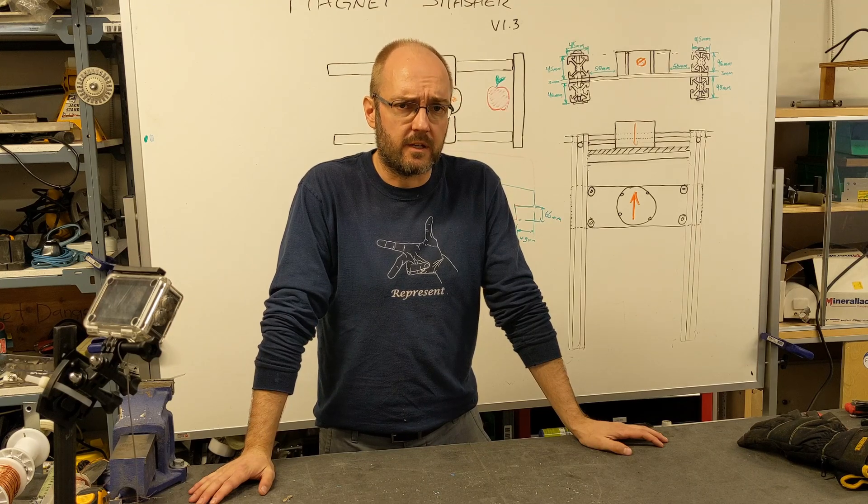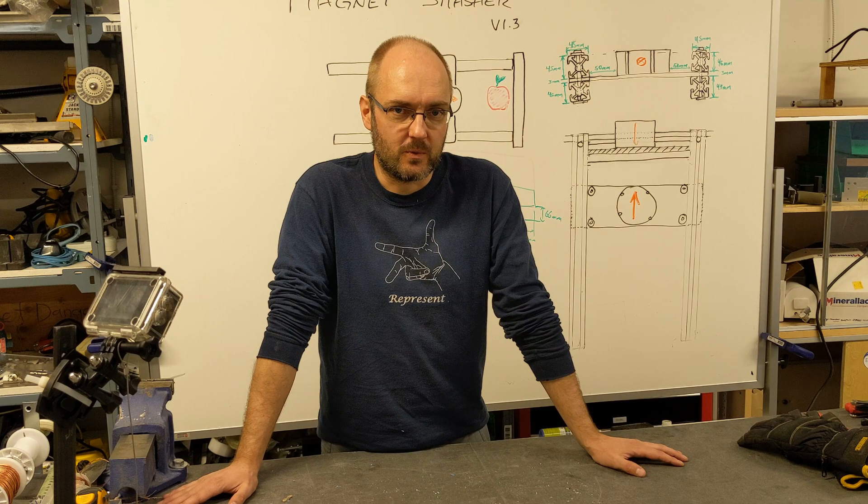This is easily the most dangerous thing I've ever built. I've been here for about two days now. It's quarantine, the office is empty, I've got basically nothing but time and tools here, and I've built a machine to crush things with magnets.